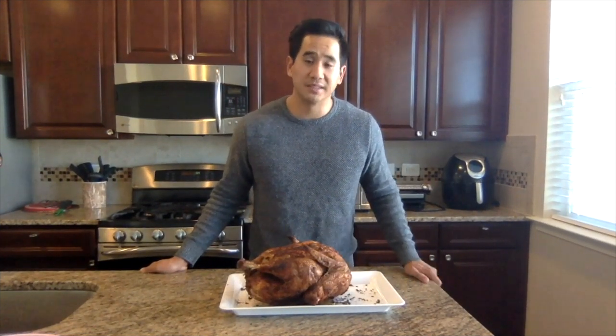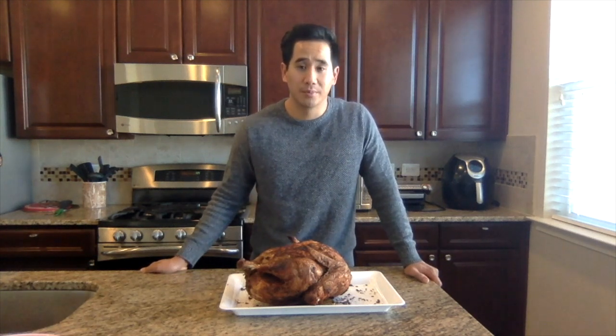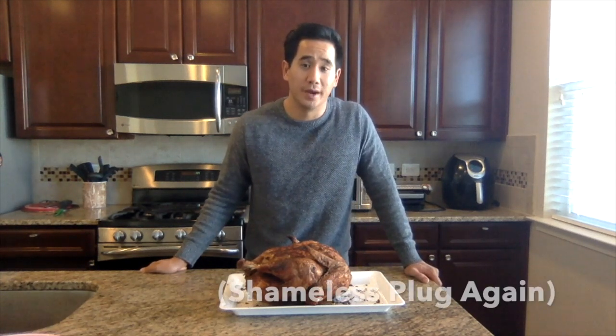All right, so here we have it — here's the final product. Let it rest for about 20 minutes and then it should be ready to carve up and serve to your dinner guests in your new home that I helped you buy.